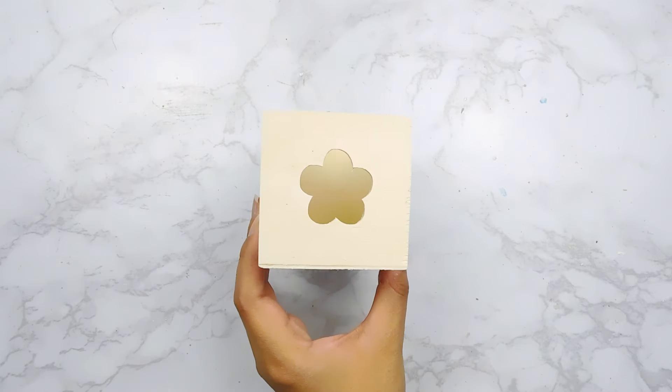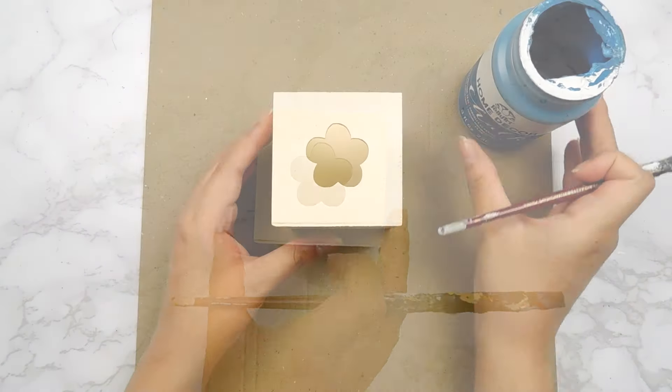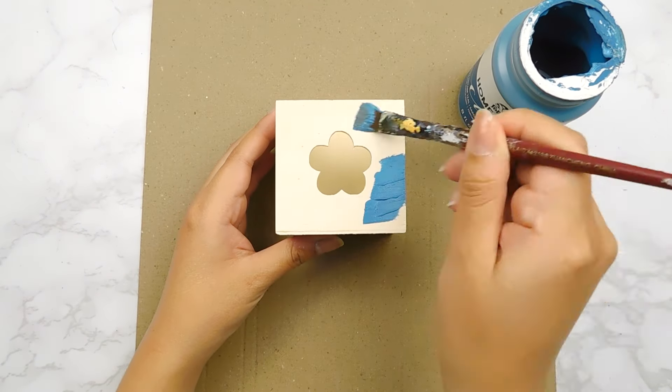And onto our last DIY today — I'm going to be using this little square box from the Dollar Tree and I'm going to start off by painting it with some more of our vintage teal folk art chalk paint.